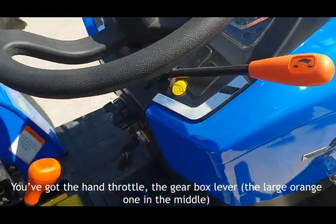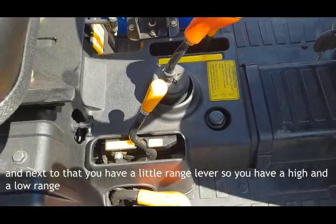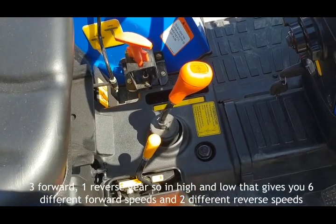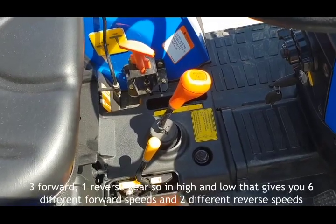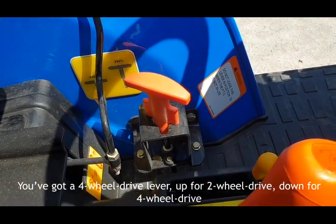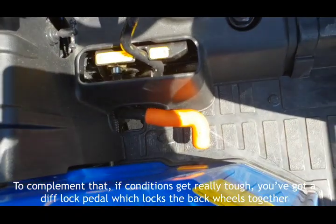You have a hand throttle, a gearbox lever — the large orange one in the middle — and next to that a range lever giving you high and low range. Three forward gears and one reverse, so in high and low that gives you six different forward speeds and two reverse speeds. There's a four-wheel drive lever — up for two-wheel drive, down for four-wheel drive. To complement that, if conditions get really tough, there's a diff lock pedal which locks the back wheels together.